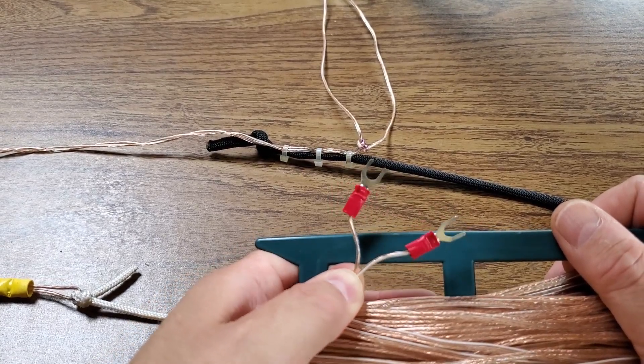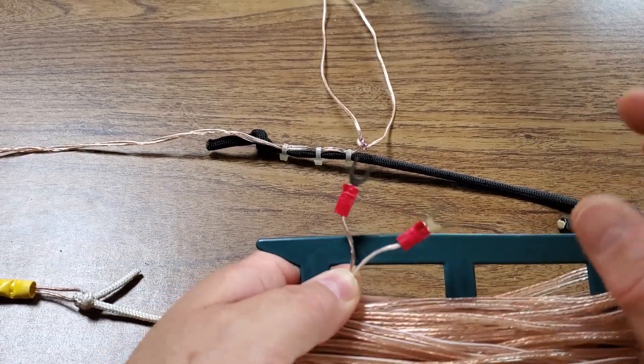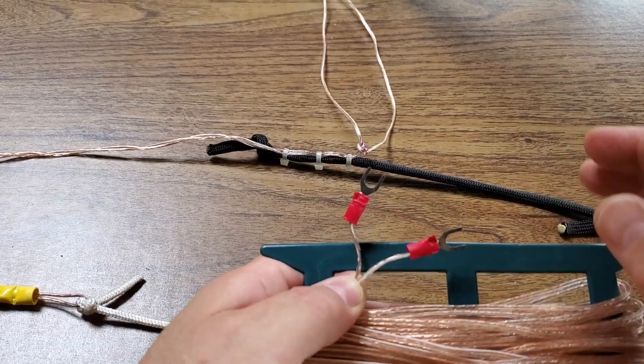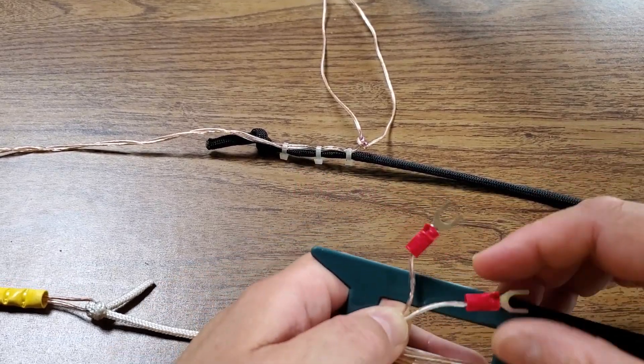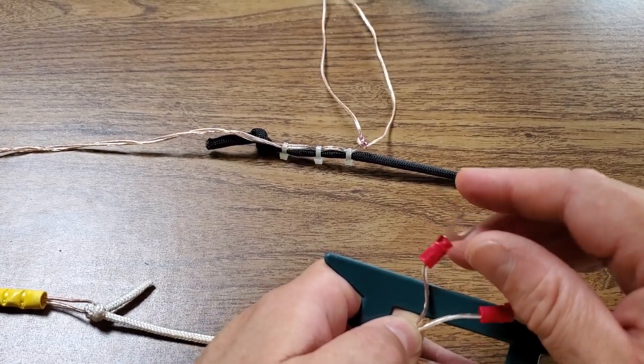I don't have this strain relief in any particular way — I probably should add something. But I ended up putting spade lugs on so it would be a little bit faster to slide on those banana posts and cinch them down. Since I've put these spade lugs on, I haven't had any particular problem, and I just crimped them in place — I did not bother soldering them.